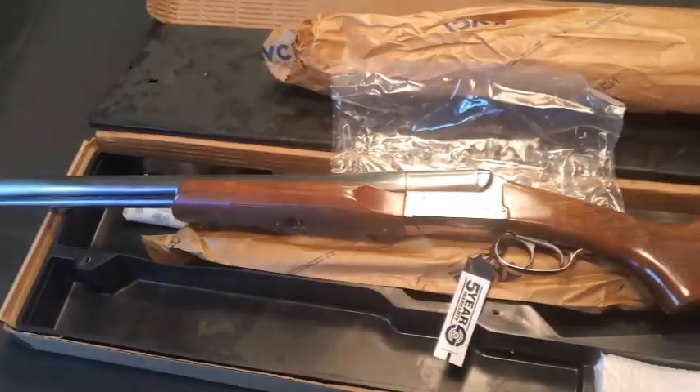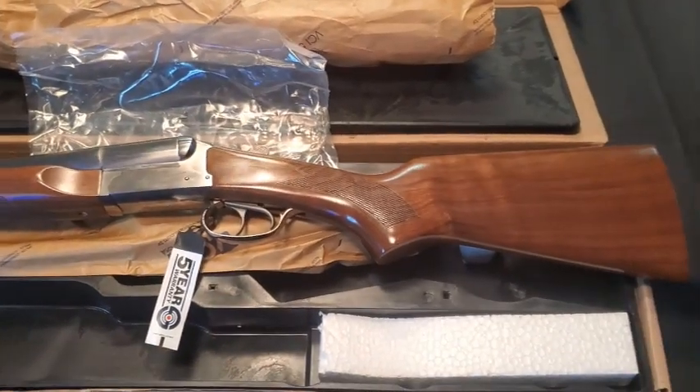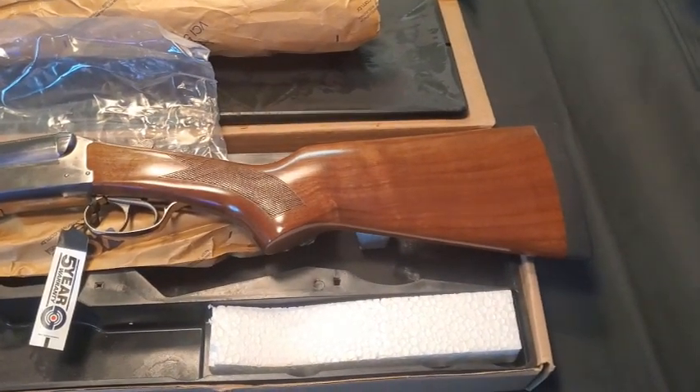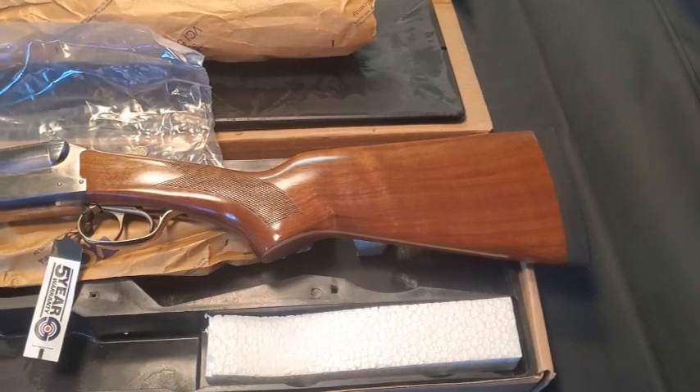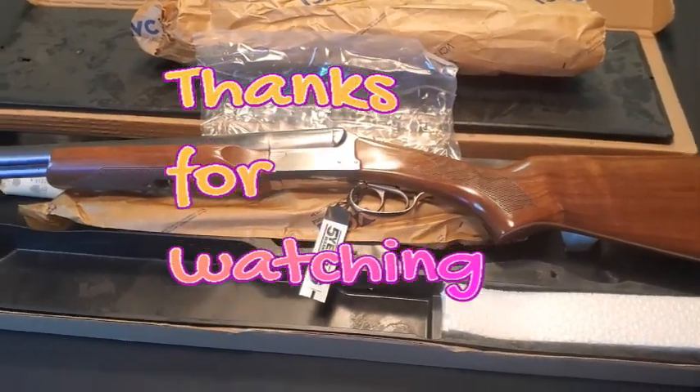If anybody has this gun or any experience with it, please comment below and let me know. If there's anything I need to know, otherwise like and subscribe so I can put together some awesome content for you. Thank you.